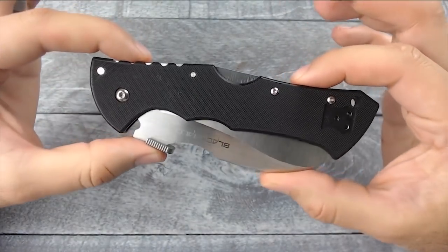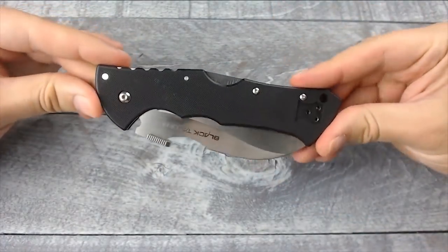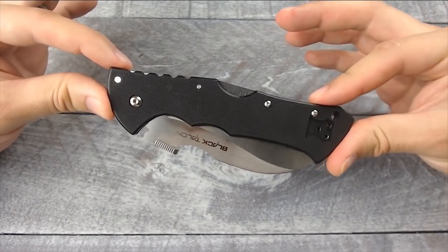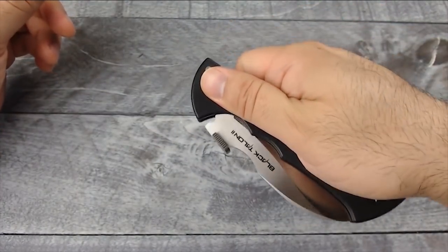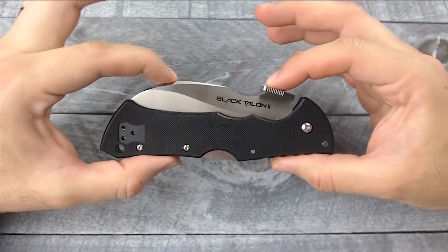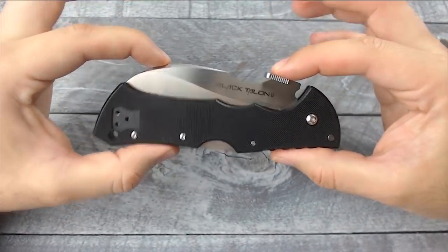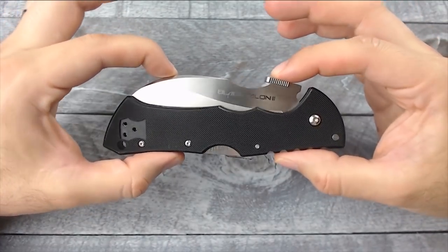First off, this thing is a big, big knife — it is five and a half inches long. I knew it was gonna be a big knife, but when I actually got it I was like, holy shit, this thing is pretty damn huge. I originally wanted it for everyday carry just because it is a scary looking knife, but I'm not really sure if I'm gonna be comfortable carrying such a big knife in my pocket every day.